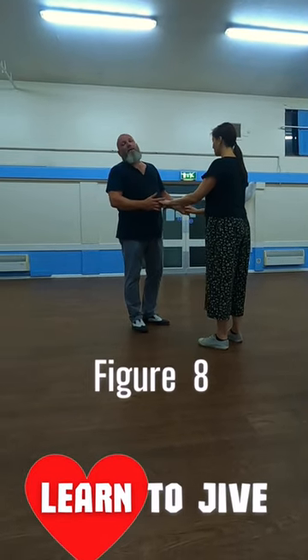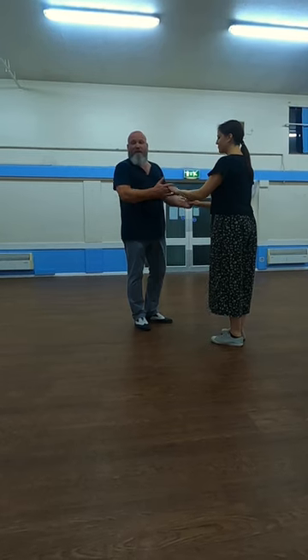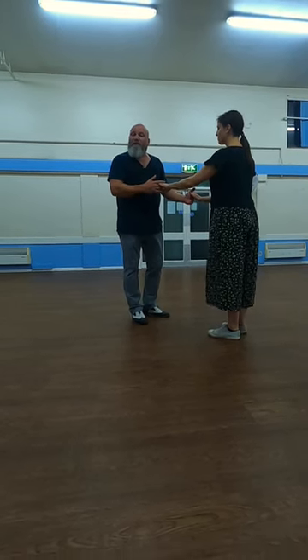So all the basic moves come off the basic steps to high lead, flat hand push. This is a figure eight that you do from a high lead.